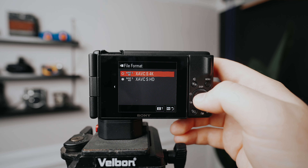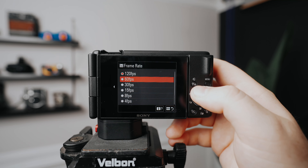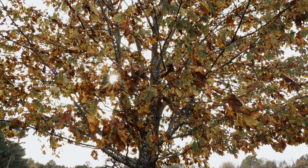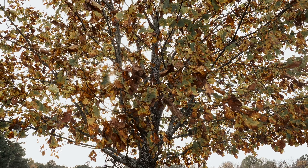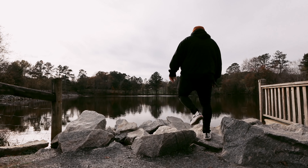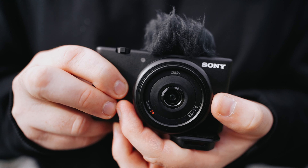It can record in 4K up to 30 frames per second and in HD up to 120 frames per second. This creates really sharp and crisp 4K regular-speed shots and really smooth slow-motion HD shots. The image quality is pretty crispy. Part of that is attributed to the Zeiss 20mm f2 lens. Overall the lens is sharp and it creates a nice bit of depth for vlog shots.